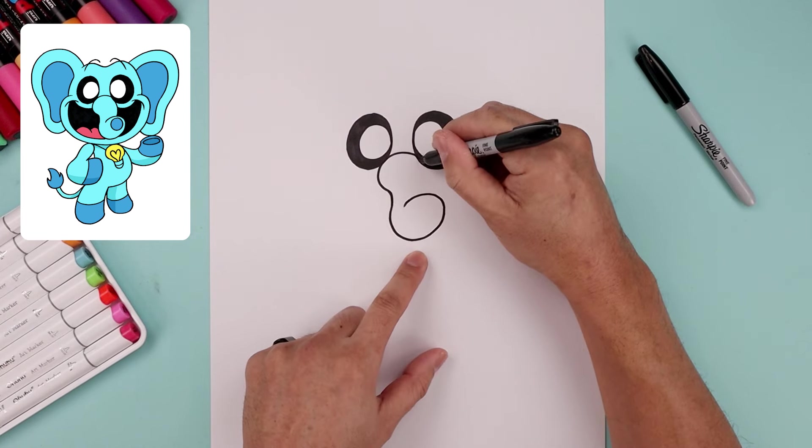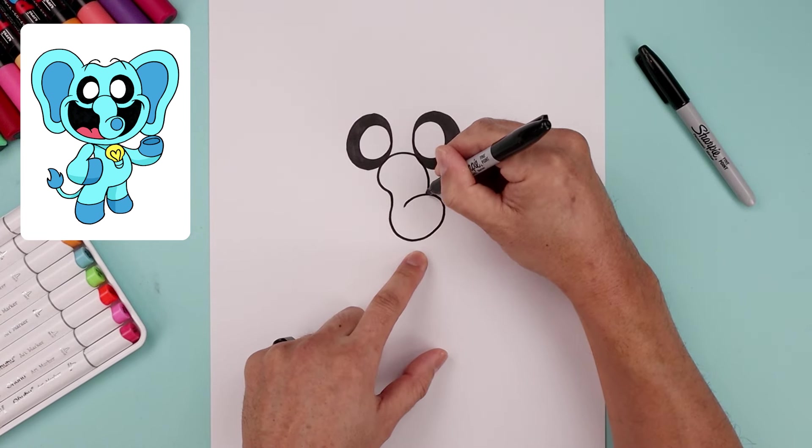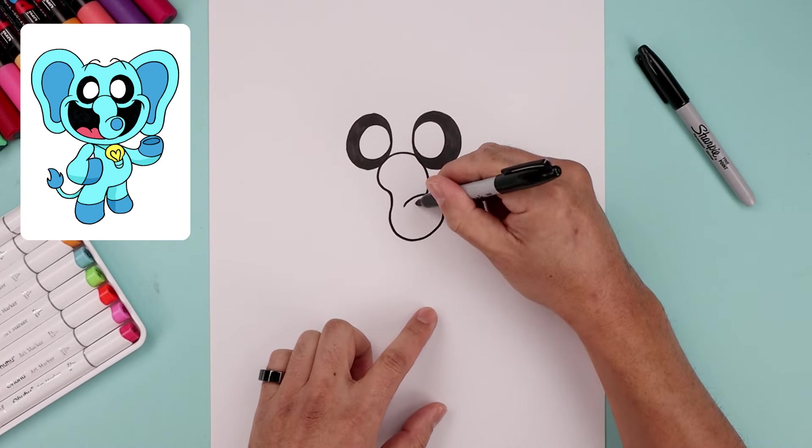Let's go over towards the right side and curl the trunk going out, just tucking that in along the top. Then on the end, we're going to draw a circle.